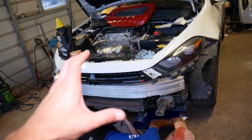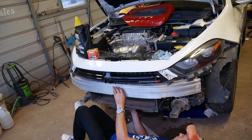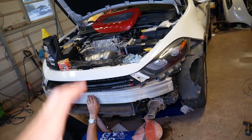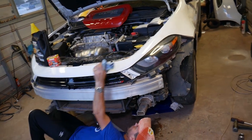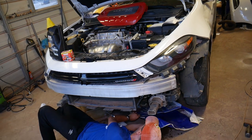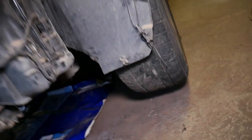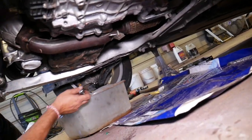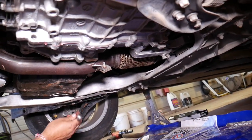Some people drain the engine oil after driving the car for a while so it warms up and comes out better. Others do it cold. If you don't feel confident, do it on a cold engine because you can severely burn yourself under the car — the oil plug is close to the exhaust. I would recommend doing it only when the engine has been cold and not driven for at least five hours.